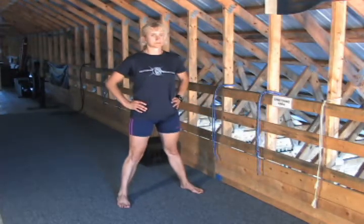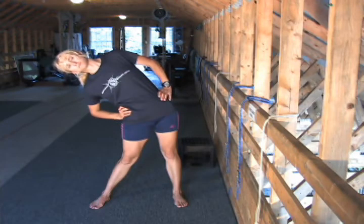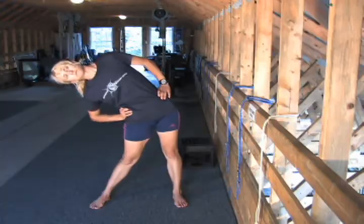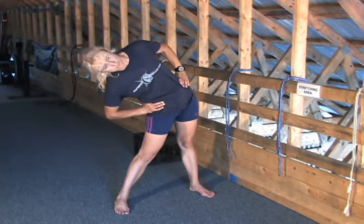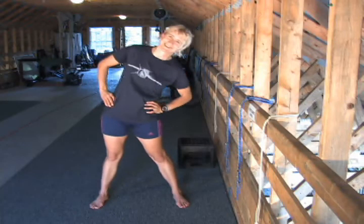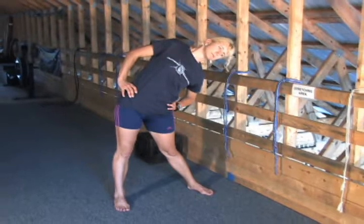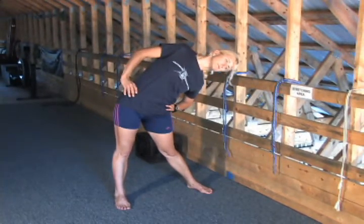Moving to your inner thighs: legs apart, tuck your hip in and lean to the side. Hold for a moment, then lean a little bit further to the side. Again for the other side: lean, hold for a moment, and go a little bit further down.